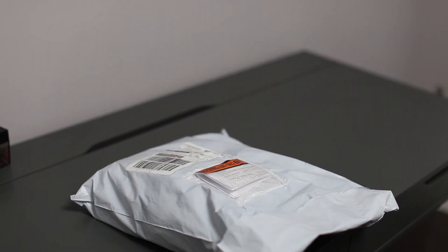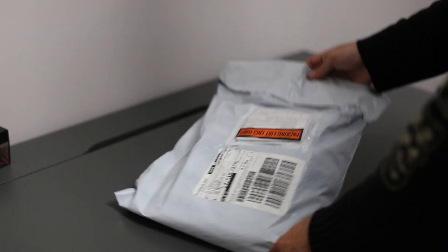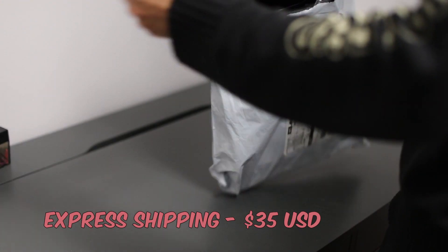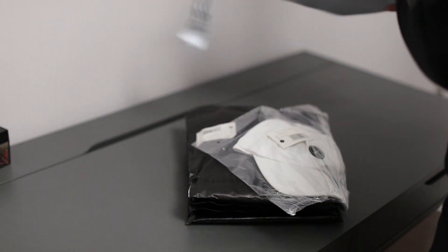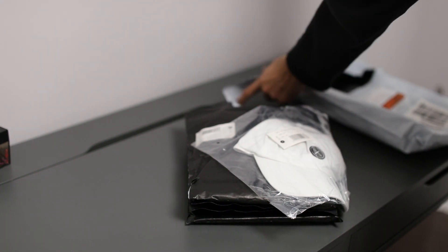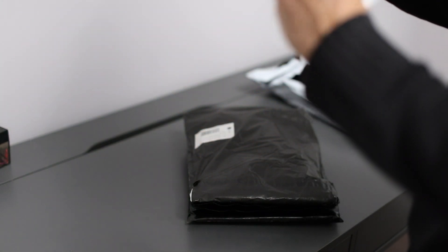Let's go through the unboxing. The package came here relatively quickly — for the first company I've ordered online from, it arrived within three to four business days, which I'm very happy about. There were no custom fees, no duties or taxes, which is also great.